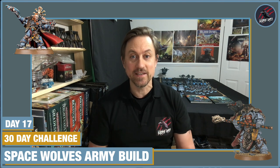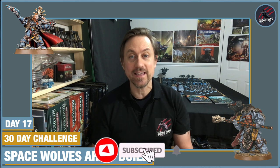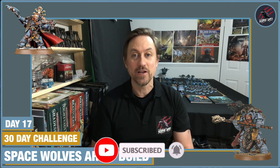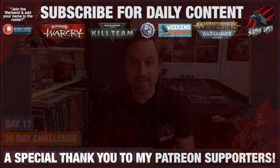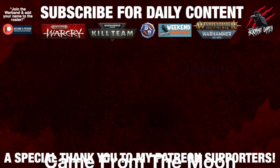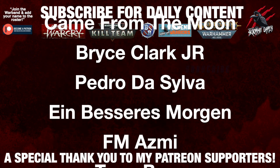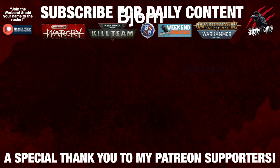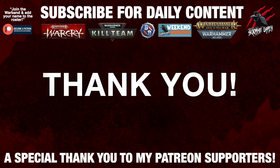So tomorrow it could either be Logan Grimnar on the table or you might see some terrain starting to be built — we'll wait and see. Hopefully I'll see you back here tomorrow. Thanks so much again for watching and following along with the series. Please like if you like it, subscribe if you haven't already, and hit that notification bell to join me next time on Tabletop Skirmish Games. A huge thank you to my Patreon supporters who make these daily videos possible — if you're interested in joining the community I'll put a link in the description down below.